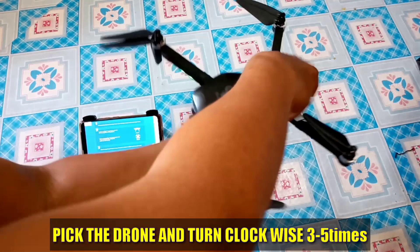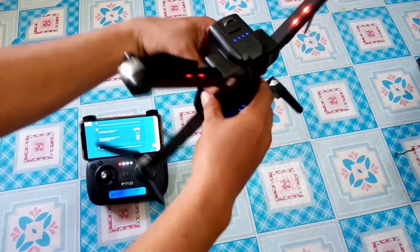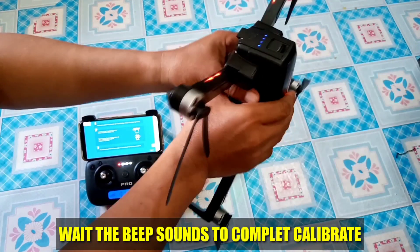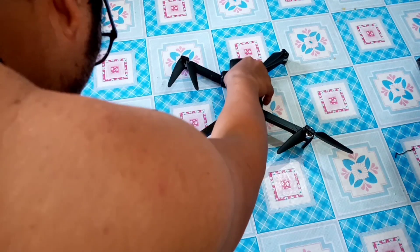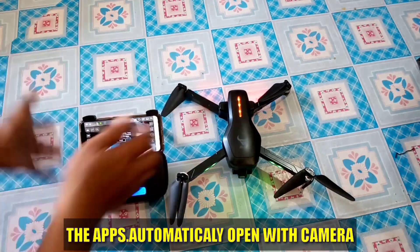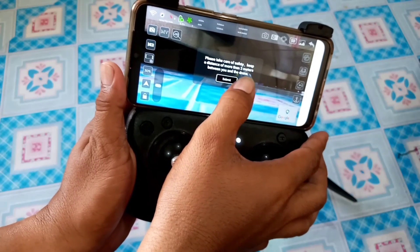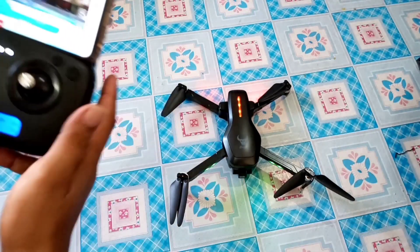So ayun, nagpeak na siya. We will be able to beep it. Calibration complete. Okay, and then we will beep it. Ito complete guys — para ma-stabilize yung val.